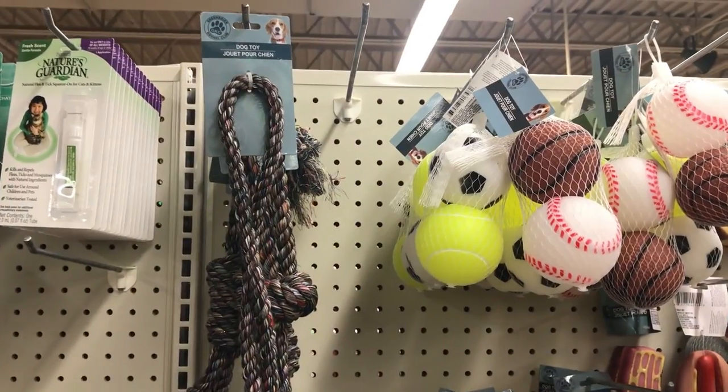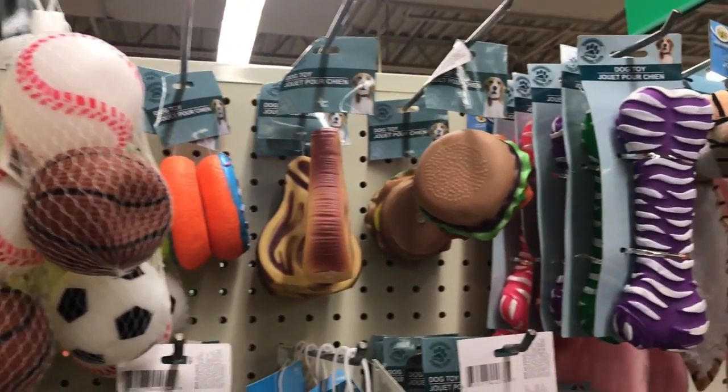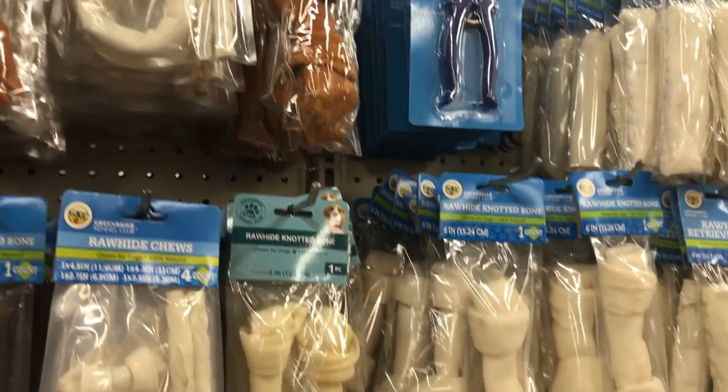For the last and final stocking stuffer idea, I came up with a pet theme. I have three dogs, so they are a part of my family just like everybody else and they deserve to get stockings too. Dollar Tree has a ton of different toys, balls, and ropes. They also have plushie toys with squeakers — I went ahead and picked up three of them for each of my dogs. They have ones with crinkly material and ones with squeakers, and my dogs love those. Dollar Tree also has a ton of bones and dog treats.